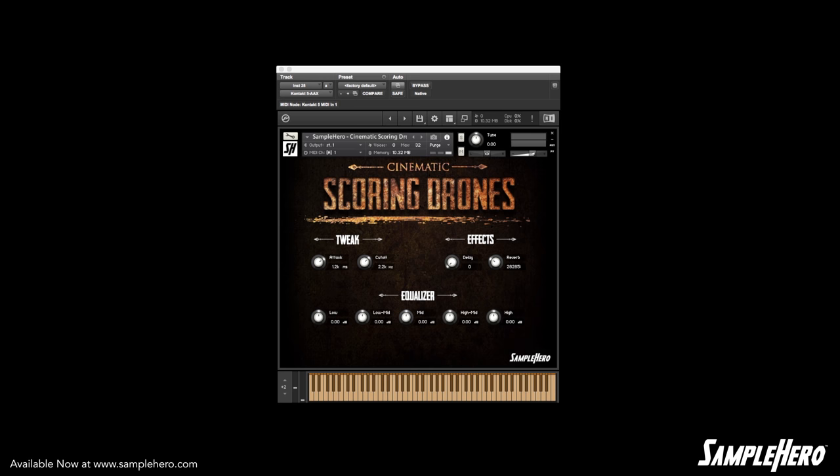Hey, my friends, Dan Brown Jr. here, SampleHero.com, and today we're taking a listen to Cinematic Scoring Drones. Go ahead and take a listen.